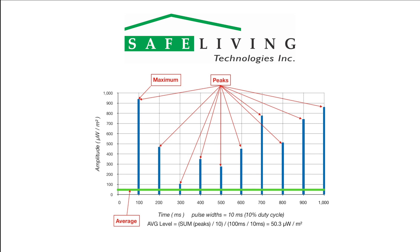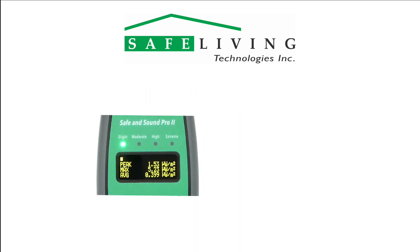The blue bars indicate transmitted data pulses — in this case they are 10 milliseconds wide. Over a one second time period there are 10 pulses at various peak levels that are tracked by the Safe and Sound Pro 2. The average is calculated by factoring in the percentage of transmit time and the signal level over a 1.25 second time window.